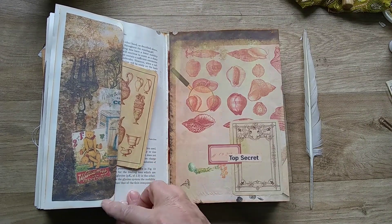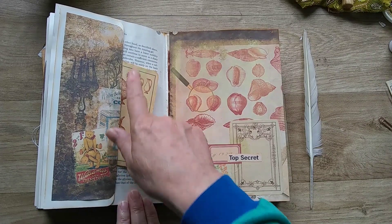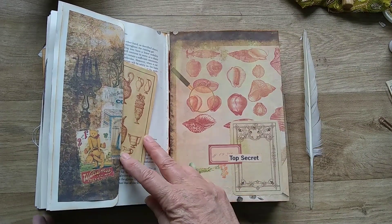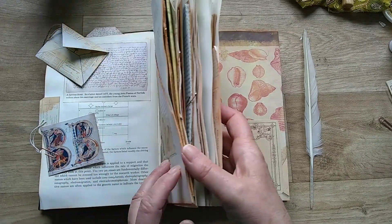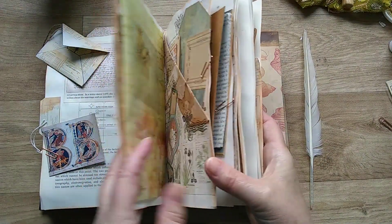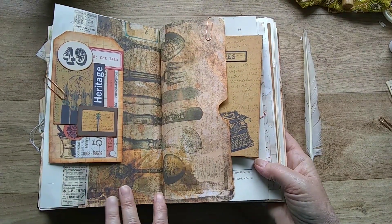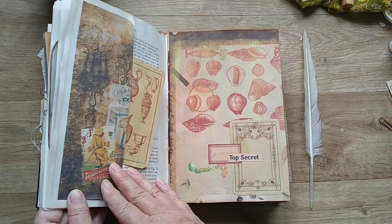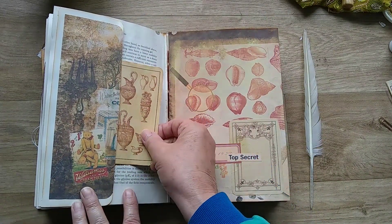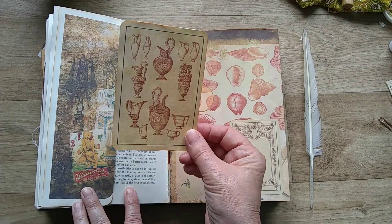On this side I've made a side pocket with the page and added some of the imagery. That's part of one of the pages up here — part of that one which I cut off, and so rather than waste it I've used it as part of that pocket. And then there's a journaling card in there with beautiful urns and jugs.